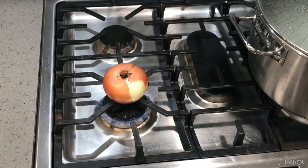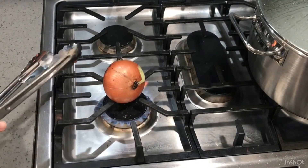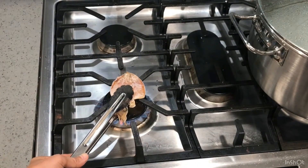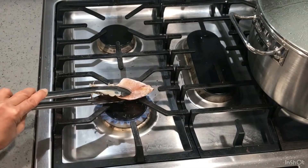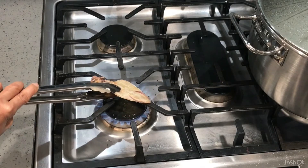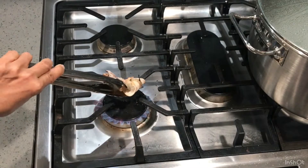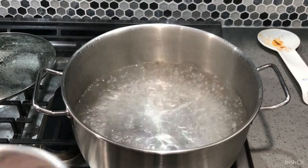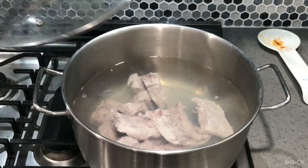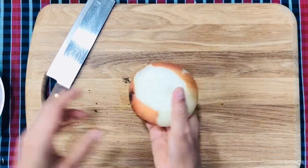Grill the onion a little bit on the outside and take it out. Grill the dry squid as well. Bring the water to boil over medium-high heat and add the bones in. Peel the grilled onion like so.